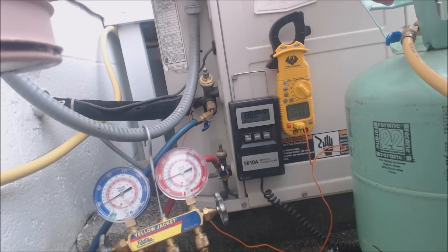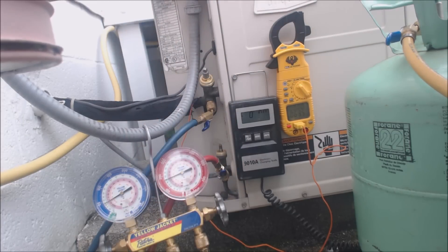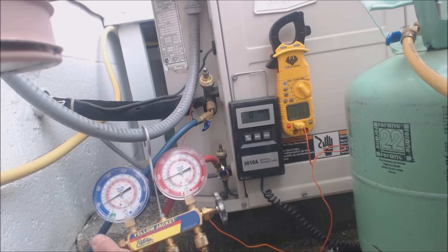I zeroed the scale out before I started weighing, and I purged the air out of the lines and the refrigerant hoses. The scale setup — I have to press in on it a little bit — but we're weighing refrigerant in as vapor, so only a little bit is going in at a time.